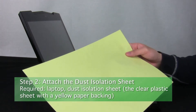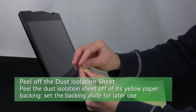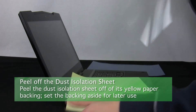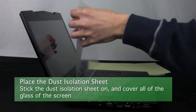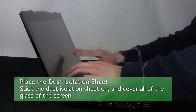Step 2: Attach the dust isolation sheet. Remove the clear dust isolation sheet from its yellow paper backing. You can set this backing aside for future use. Now lay the dust isolation sheet down onto the screen, with the sticky side touching the screen and covering it completely.